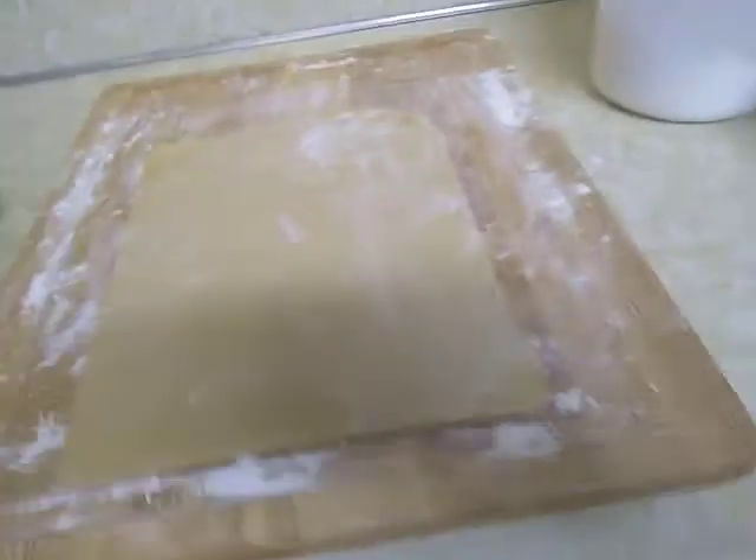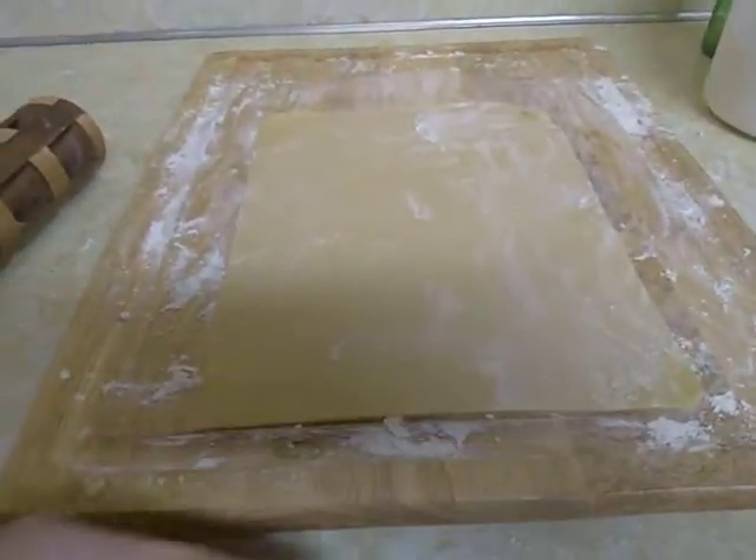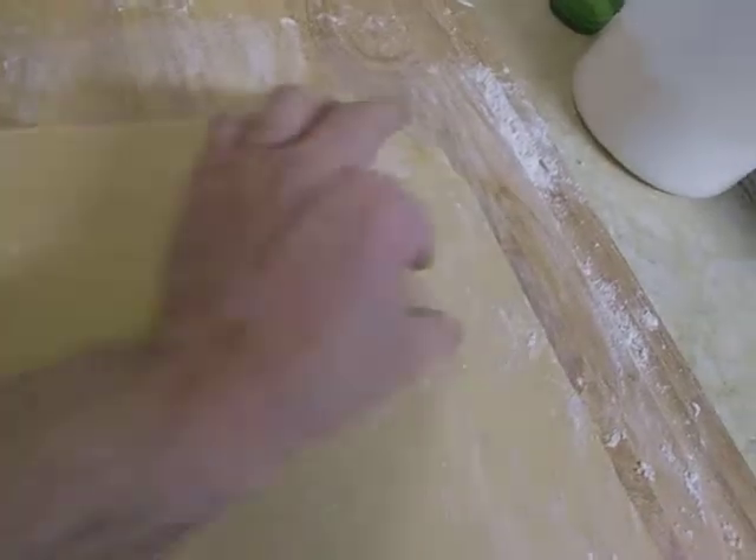I've cut that into the leading edge and the sides to a square. I've kind of marked the center there, and that's where I'm going to end up folding this over. So I'm going to put my filling right just a little past the center.